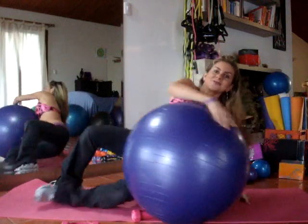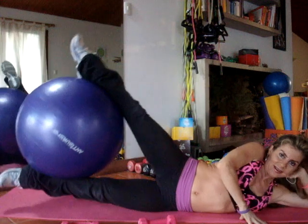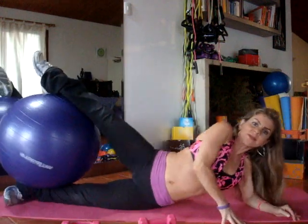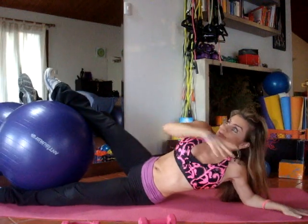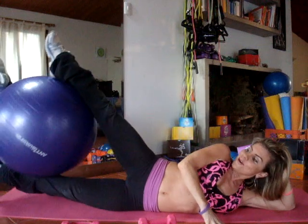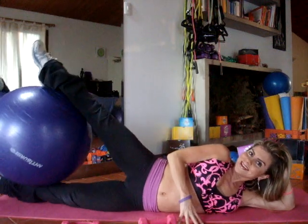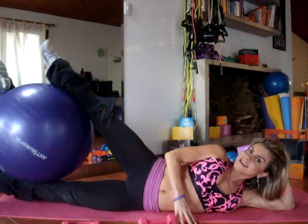Okay, are you ready? Same thing on the other side. Go up. Two more. Got to be careful not to do that. Three and four. And a little faster. And up — two, three, four, five. You can lie down completely on the mat.